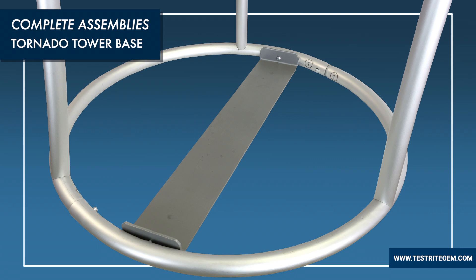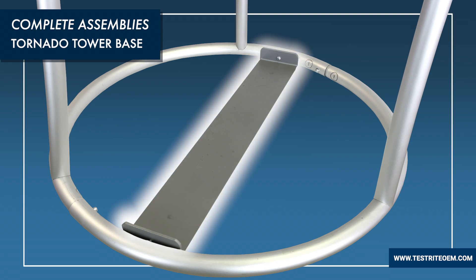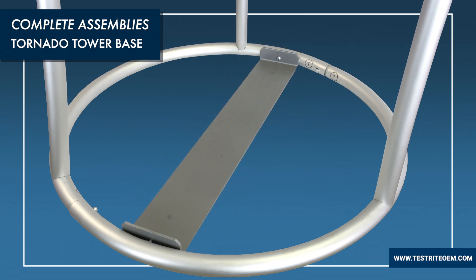Aluminum swedged structures tend to be very lightweight. In certain applications you may need additional weight for stability. Our Tornado Tower here has a steel ballast plate. This adds weight and also provides a surface that additional weights — including steel weights, canopy weights, or sandbags — can be placed on top of for additional stability.